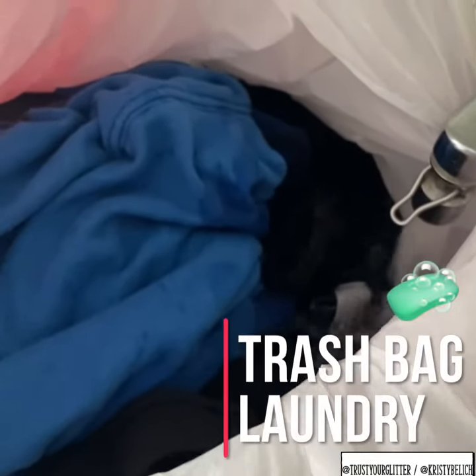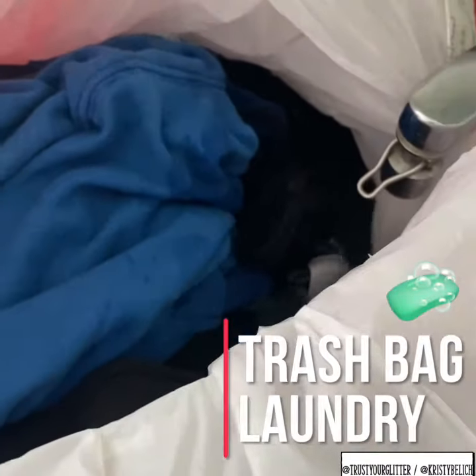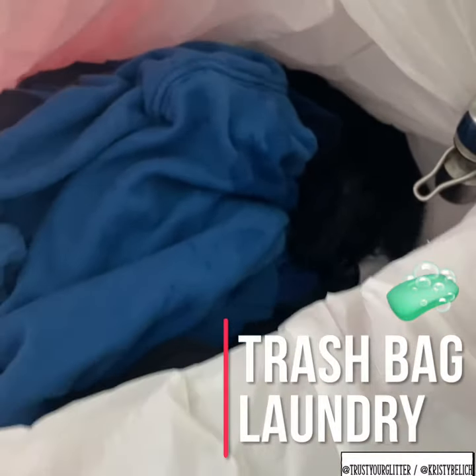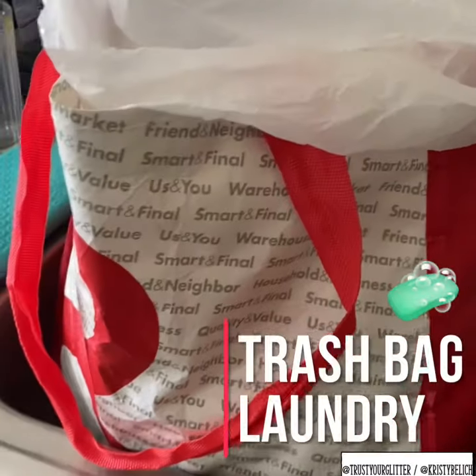You can do a rinse cycle as well. If you don't want to put your actual clothes directly in the sink, this is a way to do it without so much mess.